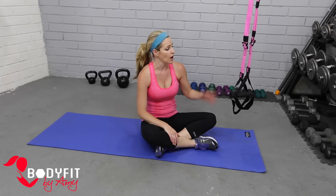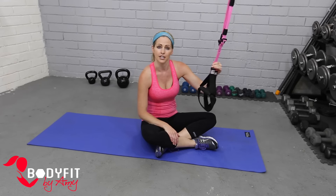Hi everybody, I'm Amy from Body Fit by Amy and this is your five-minute TRX abs workout. So only five minutes, we're gonna be on the mat the whole time and we're gonna work all through our core. All you need for this workout is your TRX straps.